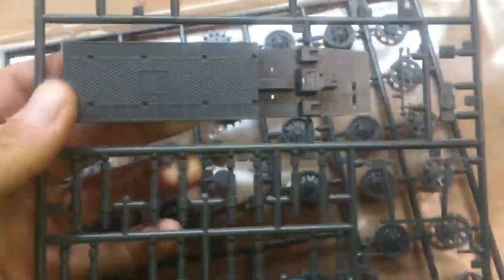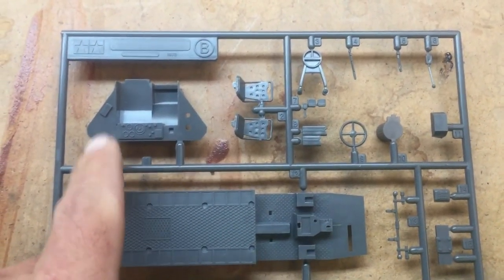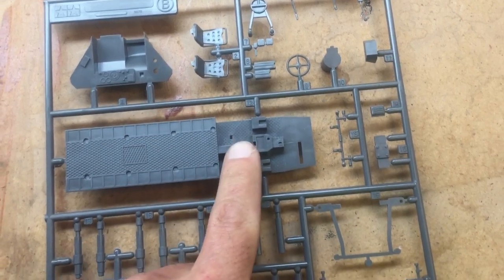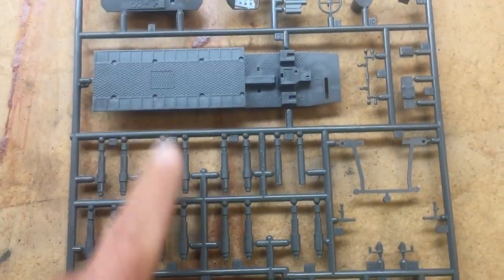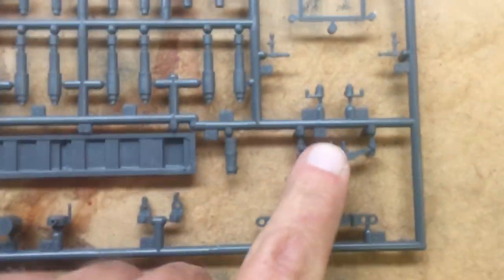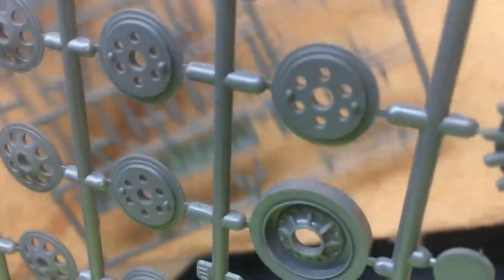The next sprue looks like it has two sprues inside. Looking at it we have a lot of the interior — seats, interior parts, the front panel, steering wheel, the decking that the crew would sit on, all the suspension, a water cooler, more accessories, and more suspension kit stuff.